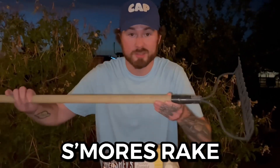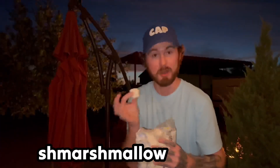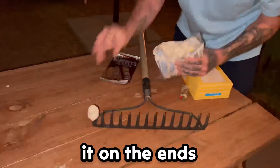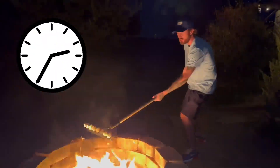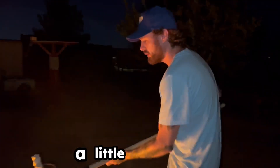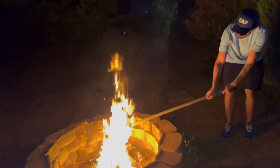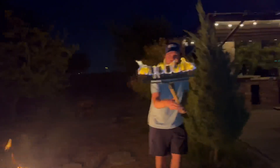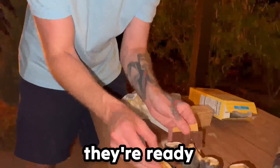This is the rake s'mores. We grab our marshmallows and stick them on the ends of the rake, then go over to the fire pit and roast them. Here we go — a little bit more, a little bit more. Oh, whoa, look at that! All right, just scoop it up, just like that.